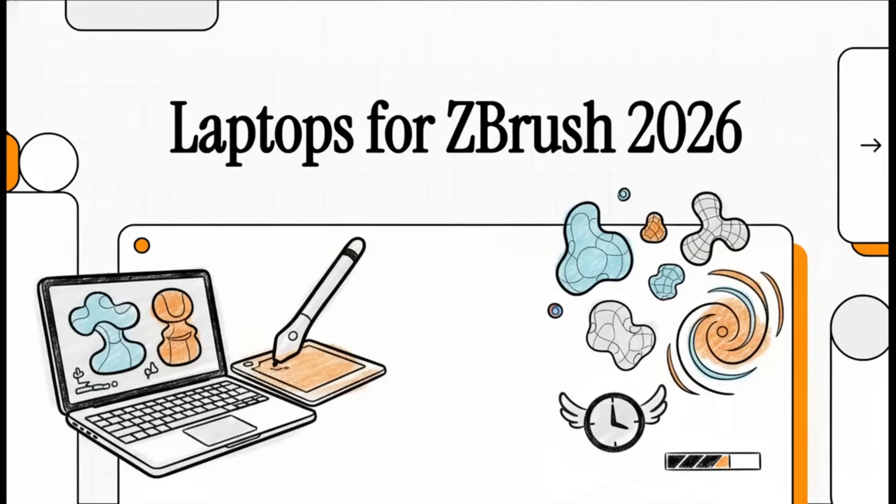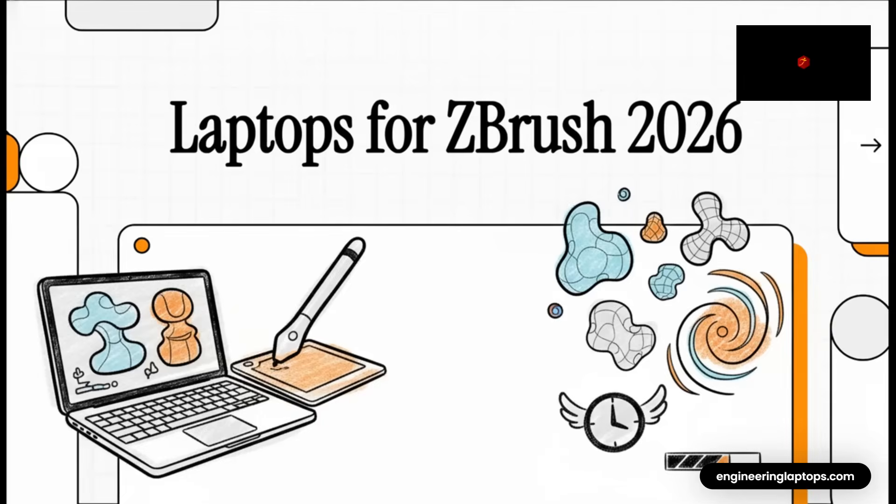Let's talk ZBrush. If you're a digital sculptor, you know the pain — that moment when your tools get in the way of your creativity. Today we're going to dive deep and find the absolute best laptop for ZBrush in 2026. The goal? Less waiting, way more sculpting.